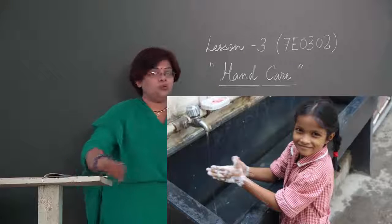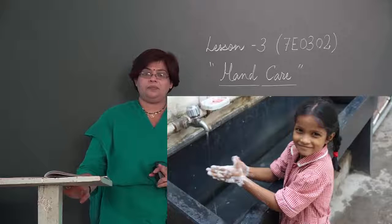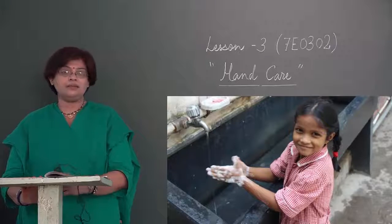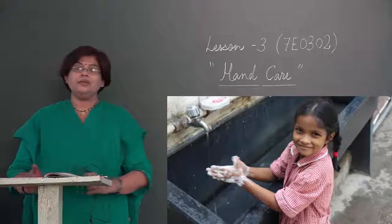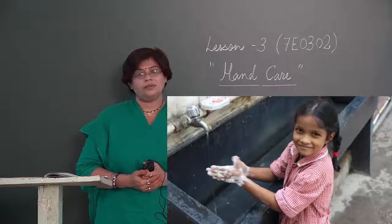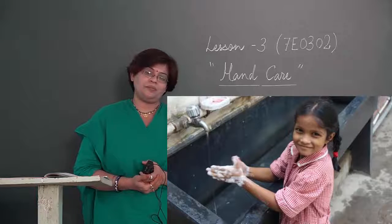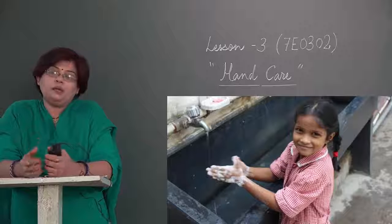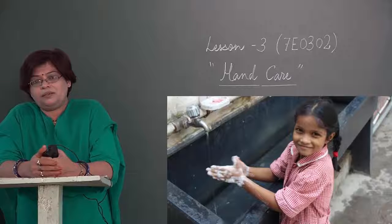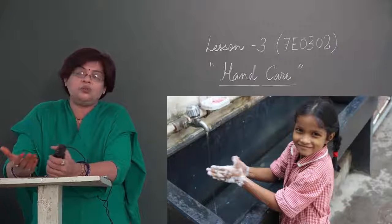آپ کے course میں اس lesson کا مقصد صرف سوالوں کے جواب دینے تک محدود نہیں ہے — آپ کو اسے اپنی زندگی میں اتارنا ہے۔ اگر ہاتھ صاف نہیں رکھیں گے تو بیمار پڑتے رہیں گے، immunity کمزور ہو جائے گی، پڑھائی میں دل نہیں لگے گا، جسم کمزور ہوگا۔ جتنا اچھا بھوجن کرنا ضروری ہے، اتنا ہی ہاتھوں کو صاف رکھنا ضروری ہے۔